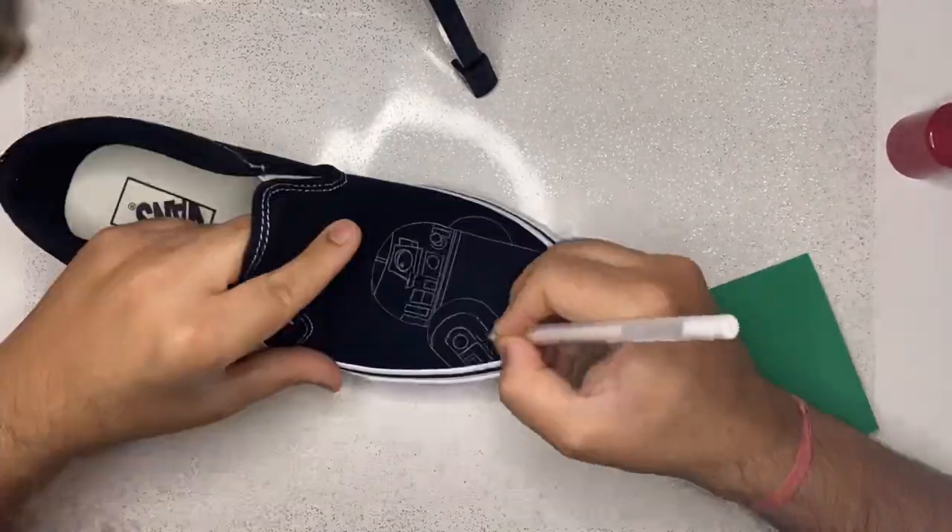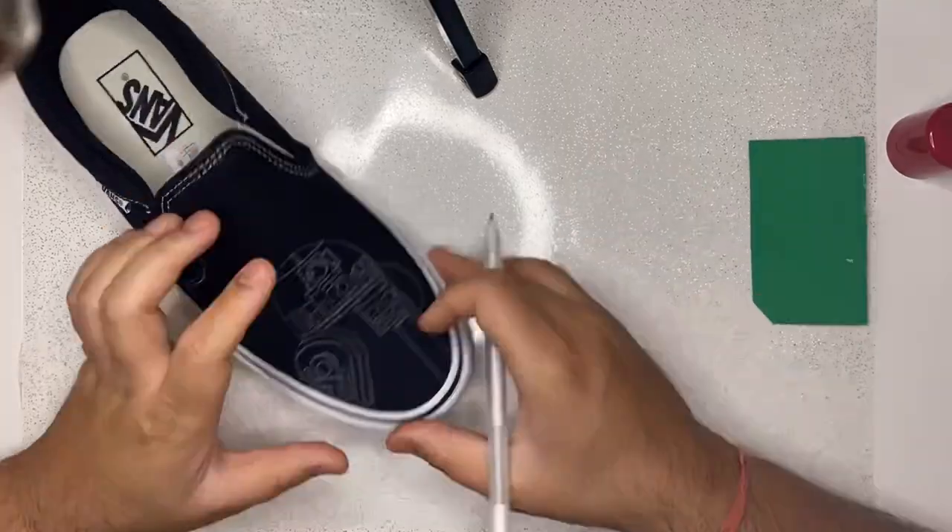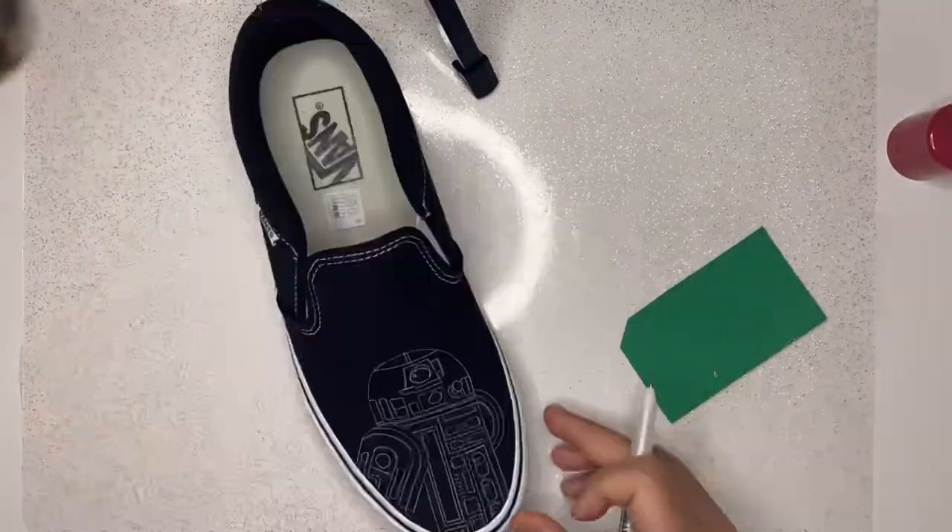And here's a better view of the entire drawing process. I hope you enjoy it.